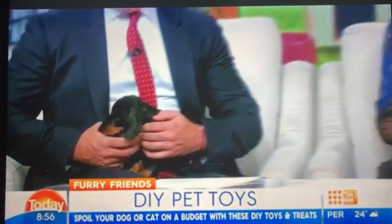They don't come cheap, but who said fun had to be store-bought? Dr. Katrina Warren is here with the best DIY toys for your dog or cat.